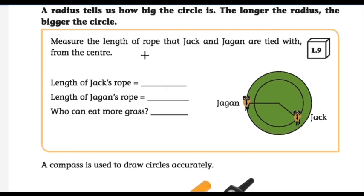Now, measure the length of the rope that Jack and Jagan are tied with from the center. Jagan is tied here and Jack is tied here. Measure the length of Jack's rope and Jagan's rope — who can eat more grass? If you have your book, try this with your pencil. If you don't have your book, draw a circle yourself and try to answer these questions.